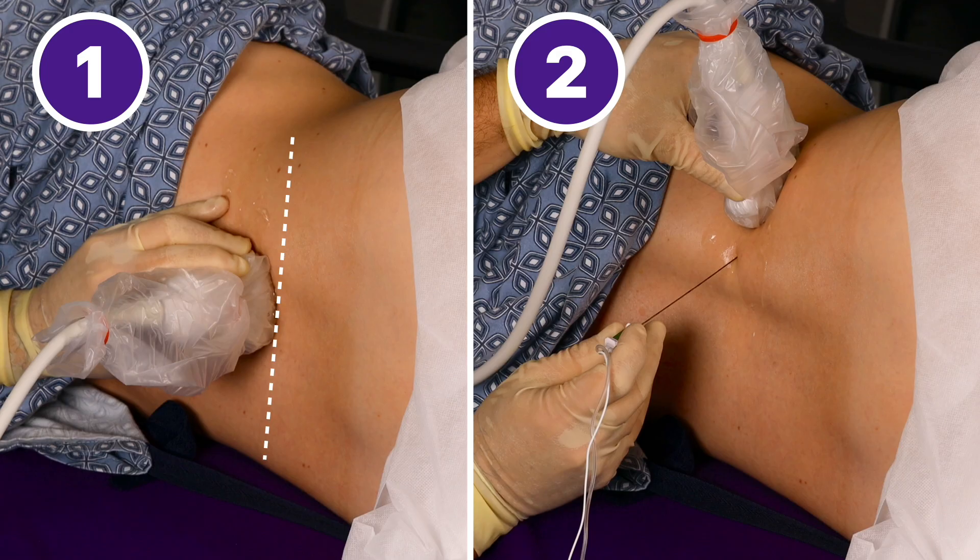To image the lumbar plexus, we place the patient in a lateral position. We palpate the iliac crest and imagine a line drawn between them. A curvilinear probe is placed in the transverse orientation over the midline of the back on top of that line. We then follow the bony anatomy laterally, aiming the beam toward the vertebra at all times, until we're visualizing the transverse process sticking up in the paraspinal muscles. The needle will come in from the medial aspect.